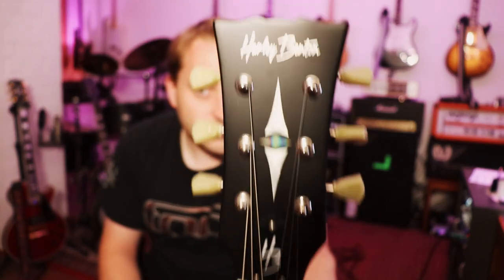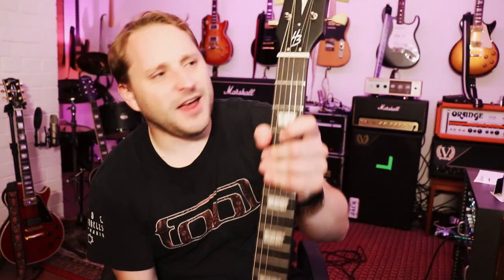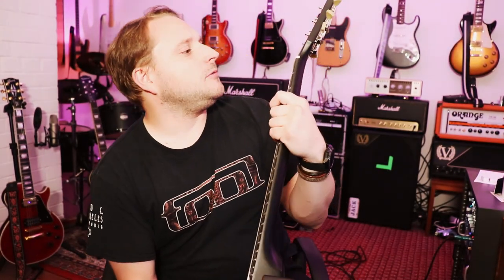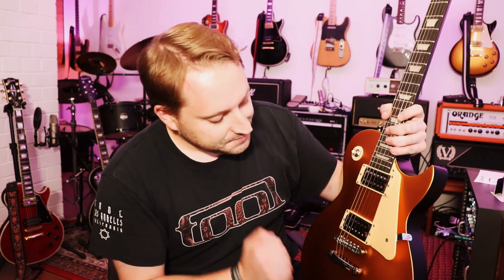One last thing — obviously on the headstock you've got the Harley Benton logo, and they're sort of trying to imitate the Gibson inlay on the top. I think all brands kind of do that nowadays. The only thing I might also change is the HB truss rod cover — maybe get something a little bit more snazzy. I wouldn't put Gibson or Les Paul logo on there, that's Gibson's. But maybe something like a surfer girl or something. Anyway, let's plug it in and check it out.